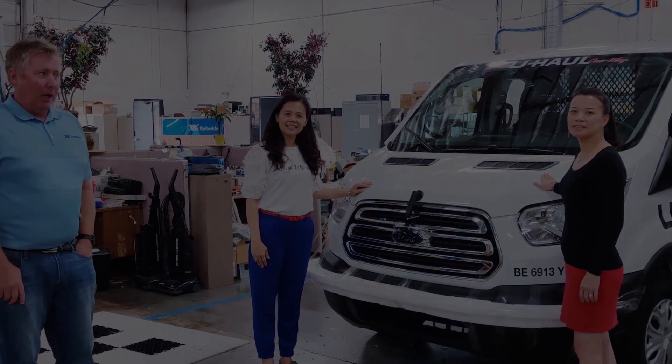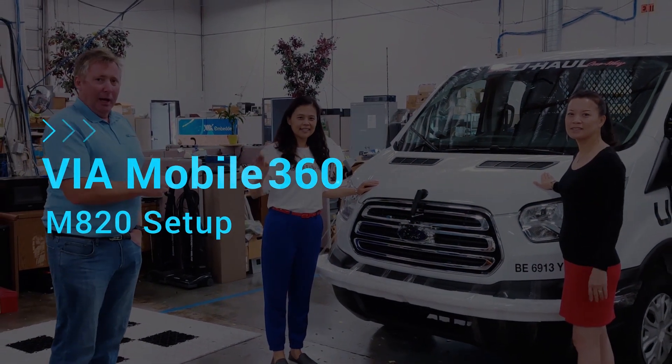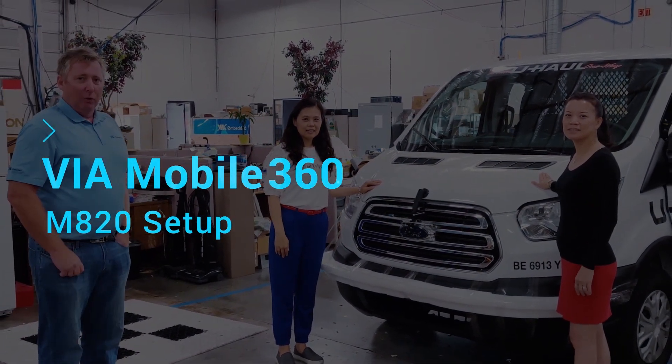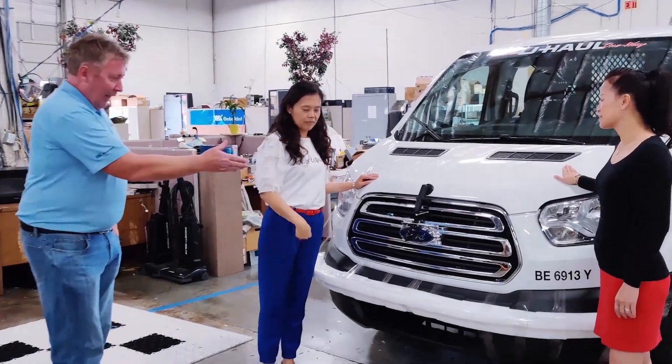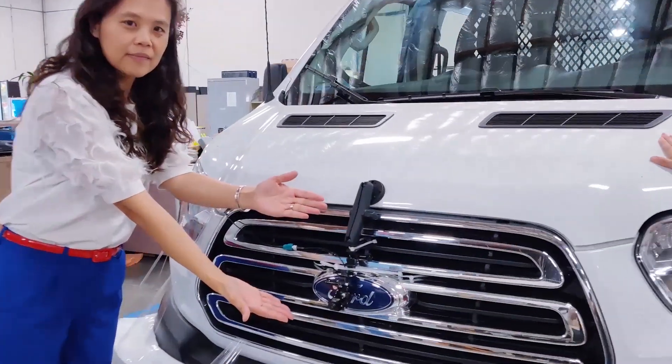Hi, I'm Ciaran from VIA and I'm here with Amy and Audrey. We wanted to show you the setup for today's demo. To start with, we have a front camera at the targeted height for this vehicle.